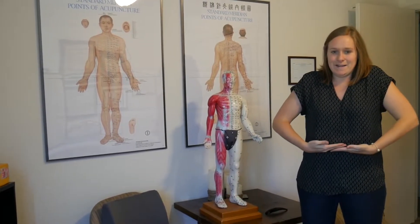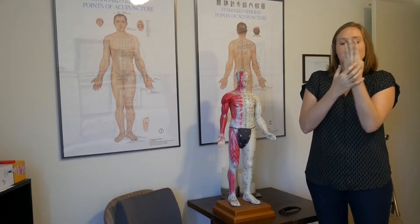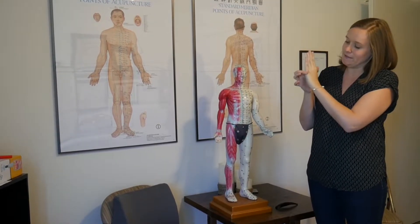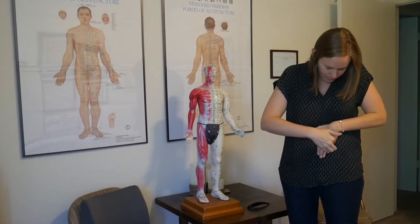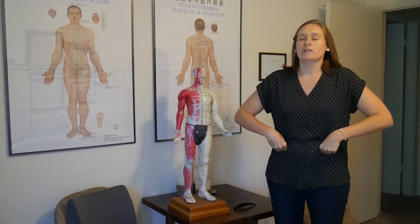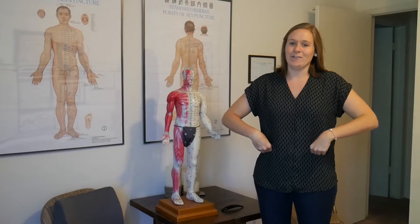The next point is on that same plane but a little further out. To find it, go the distance across these four knuckles at the base. Find your belly button and it's going to be four finger widths out. Find those points and massage 30 times each. So you've got one closer in and one further out — 30 times each.